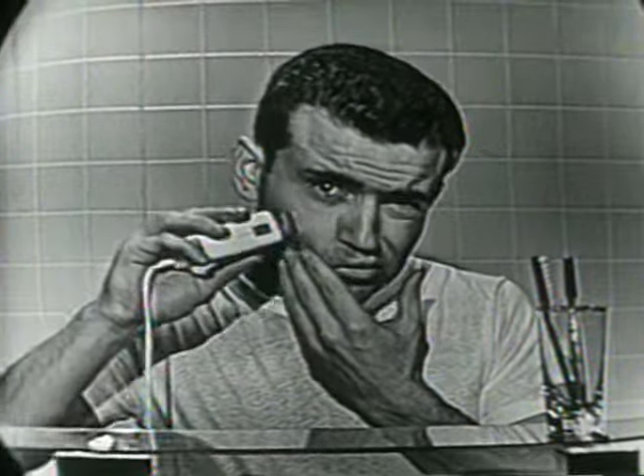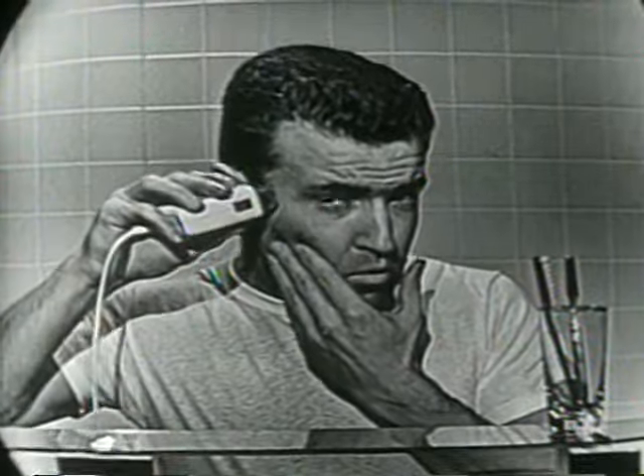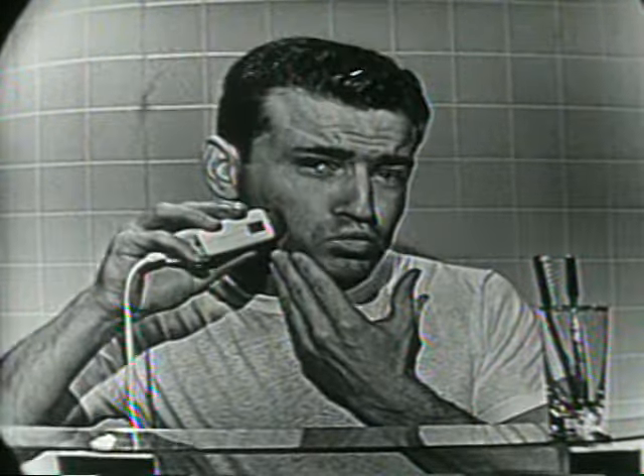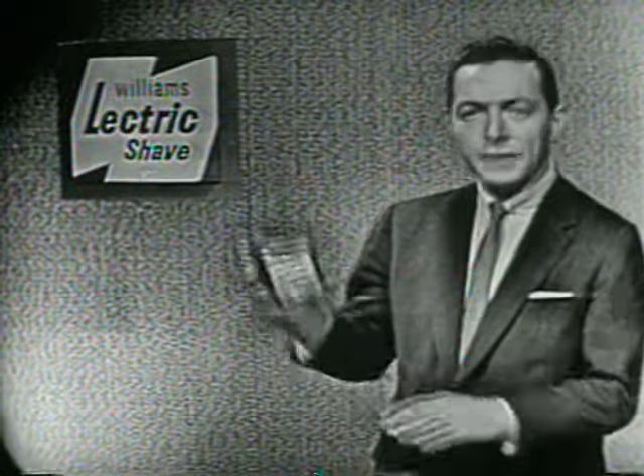Did you get a new electric razor for Christmas and find it difficult to get a really close shave with it? Well, don't blame your electric razor — just do this. Tomorrow morning, before you use that new electric razor, just put some Williams Electric Shave on your face.